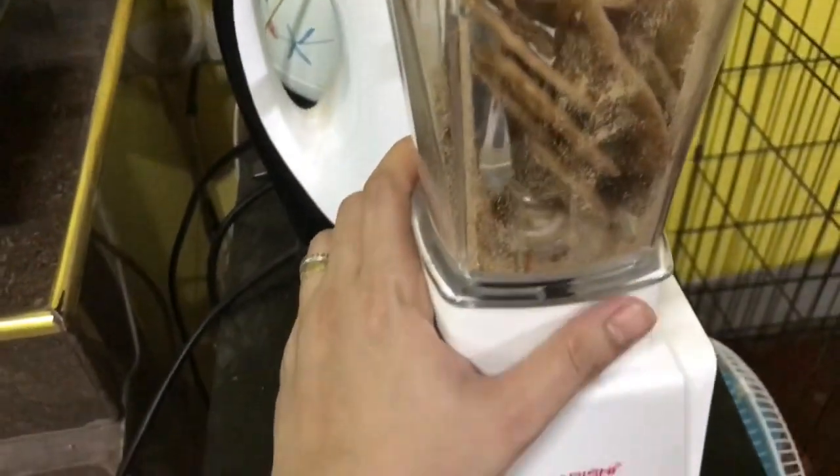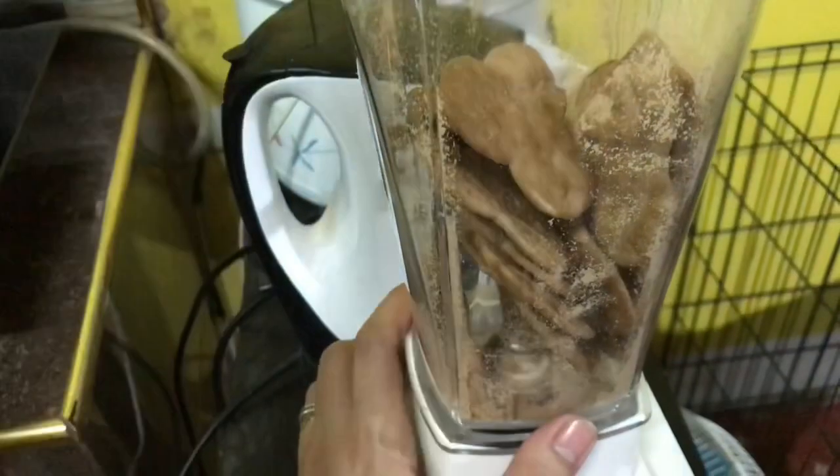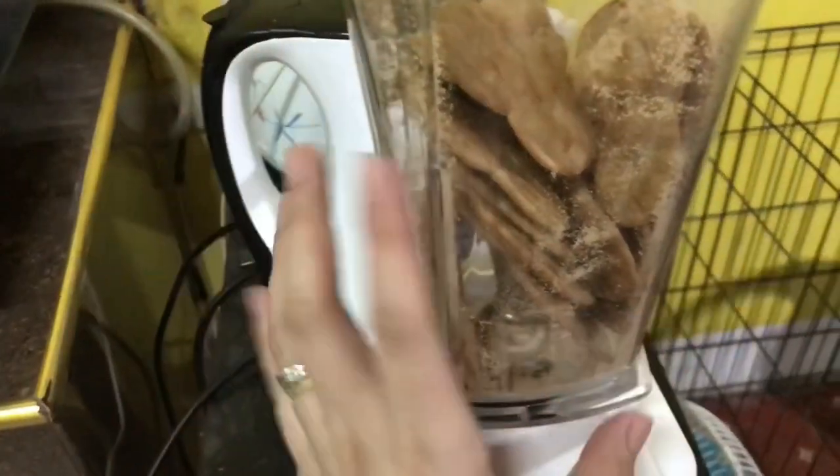We don't have a drape of copper. The red mist. So we're going to do an alternative.